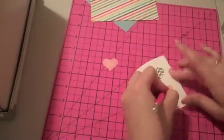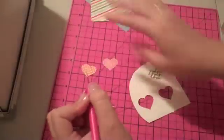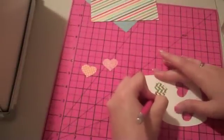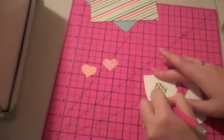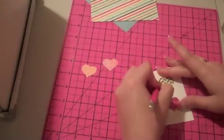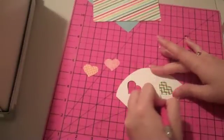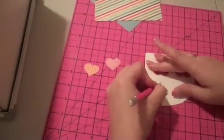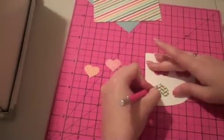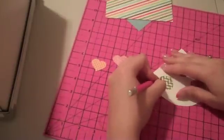When I'm done cutting these out I just want to line them up in a row of three. For some reason — and I don't know why — but when you line things up in sets of three or have three embellishments clustered together it looks really pleasing to the eye. In every art or graphic design class I've had they always talk about the rule of threes.